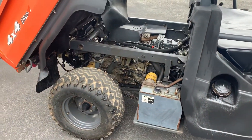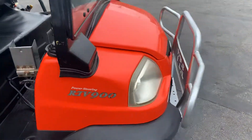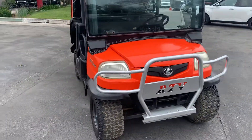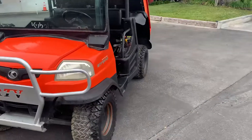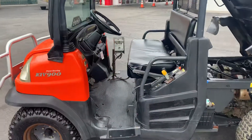It has auxiliary hydraulics out the back. Must have had some type of spray or sweeper unit or something on the front or on the back. It's got a special control there for it.